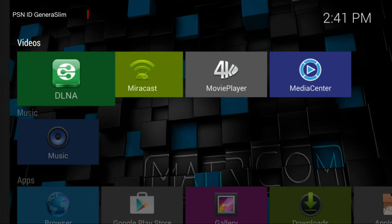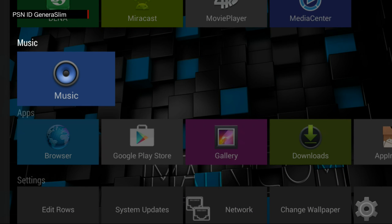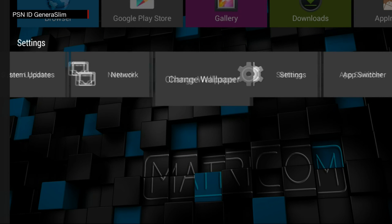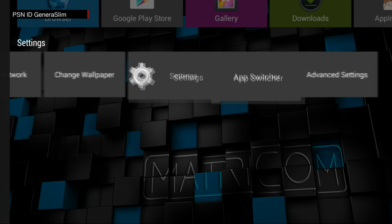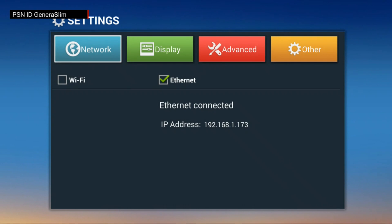Once you're in, you'll notice the operating system has changed. In the past it had a tablet-type setup, but now they've moved to focusing more on the launcher. It's still an Android device with the Google Play Store, but things have changed. Make sure your internet is connected by going into Settings and verifying one of the connections is ticked.